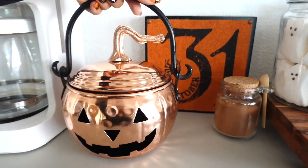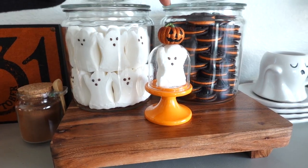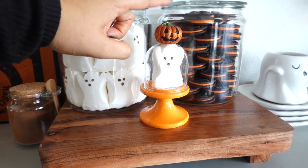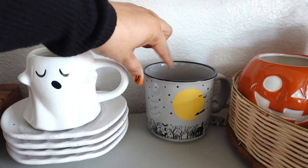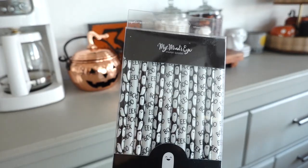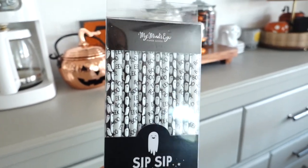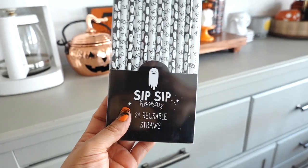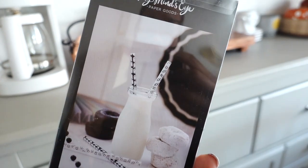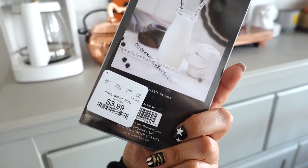Right here we have this copper-looking tea kettle pumpkin and I think it's so cute. I really love this — it just looks so nice. In the middle I ended up adding the ghost inside the candle holder; I love the top on it. I also added a mug and I'm going to put some straws in there. These straws are from My Mind's Eye — they say 'Sip Sip Hooray,' they're reusable, and this pack was three dollars and ninety-nine cents.